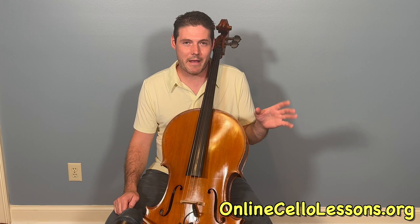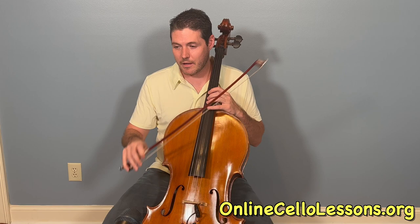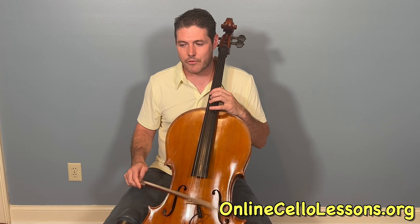Hey everyone. I thought I'd post a video just to teach the basic groove patterns from our bad guy arrangement. These are a lot of fun to play and a really good exercise for articulation in the right hand, especially on the low C string. We start down in the 4th position — let's just play through the two patterns first and then we'll teach them.